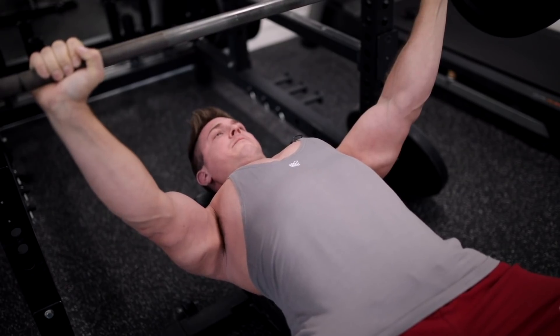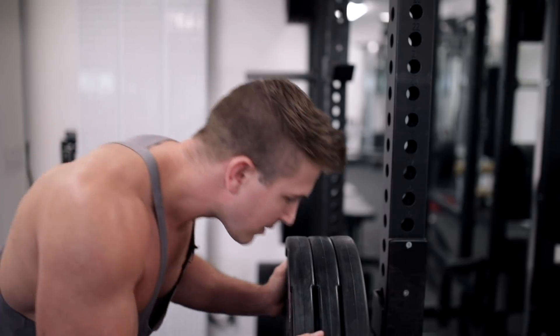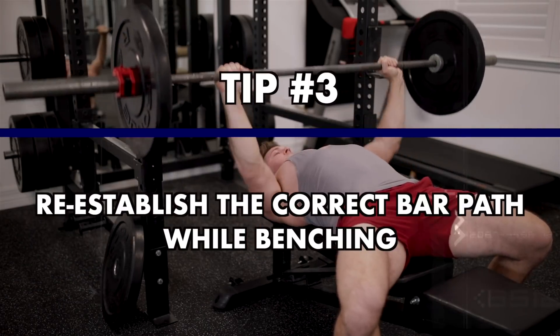Dude, is that as low as you can go with that bar? Yeah. I think we need to make the bar heavier to go lower. Oh hell yeah! What's your max? My max right now is like 285. We should probably do 315, right?